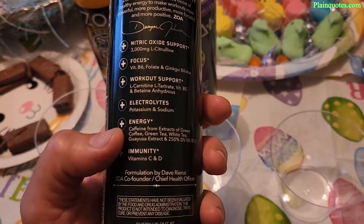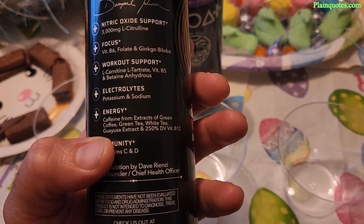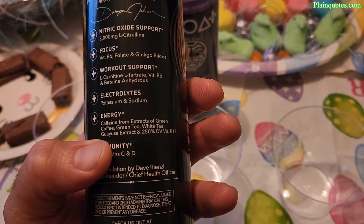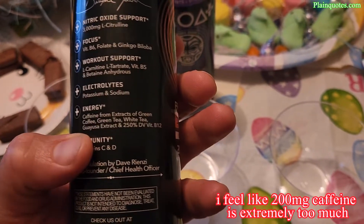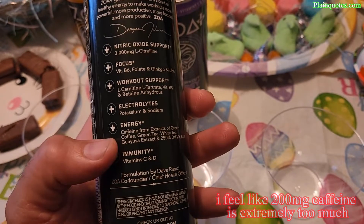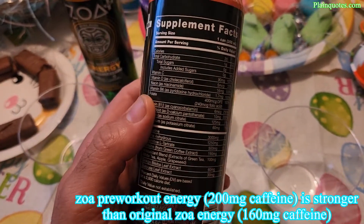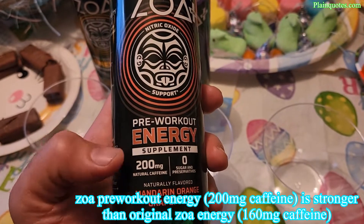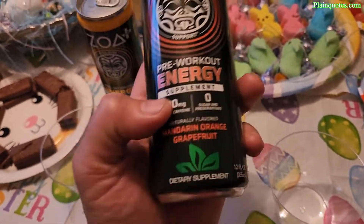On the plus side, the caffeine sources are decent — green tea, white tea, green coffee, and guarana extract. That's a nice, natural approach to energy. However, as a pre-workout, I still think 200mg of caffeine is a little too much.